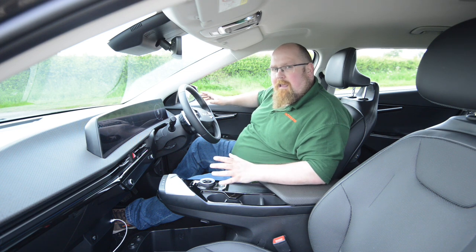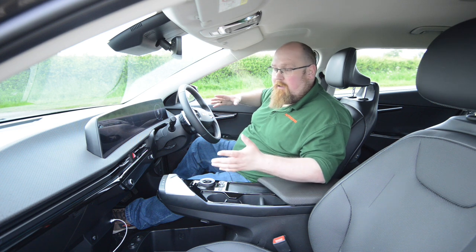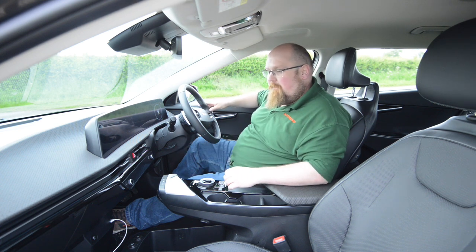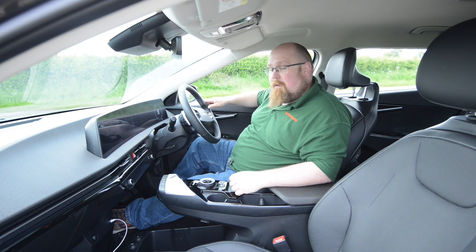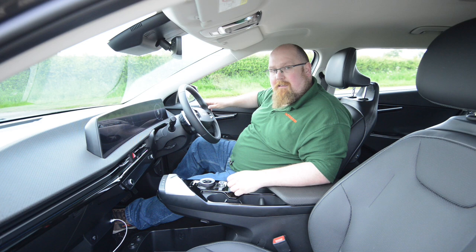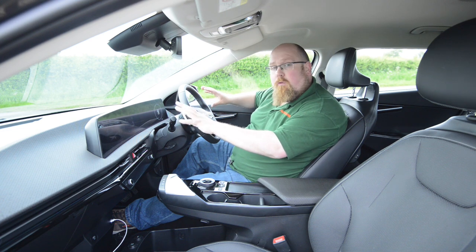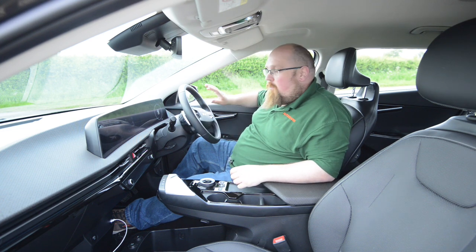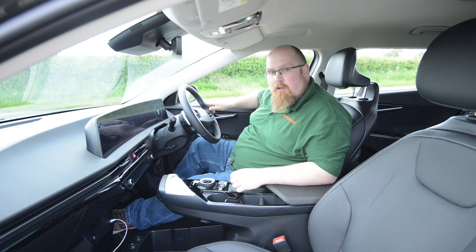I don't think it's going to be to everyone's taste — some people will prefer physical buttons, in which case look at the IONIQ 5. But I do like that feature and if we see it on further Kias that will be really cool. On the dashboard we've got two 12.3-inch displays: one is your digital dashboard display and the other is your infotainment touchscreen display.